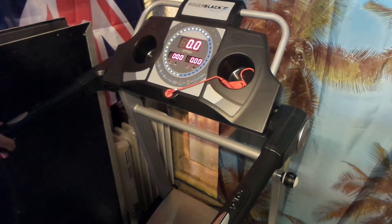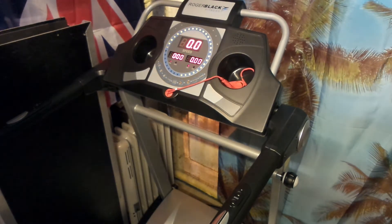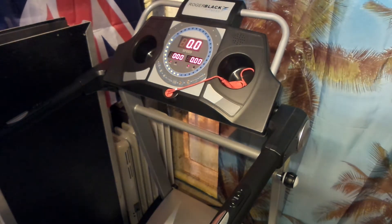This treadmill is fitted with a powerful 1.5 HP motor, maximum speed of 12 kilometers per hour — that's 7.9 miles per hour — and manual incline with two settings: 3% and 7%. Let's get started.